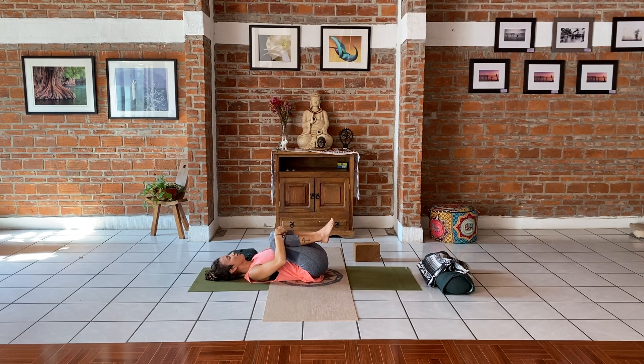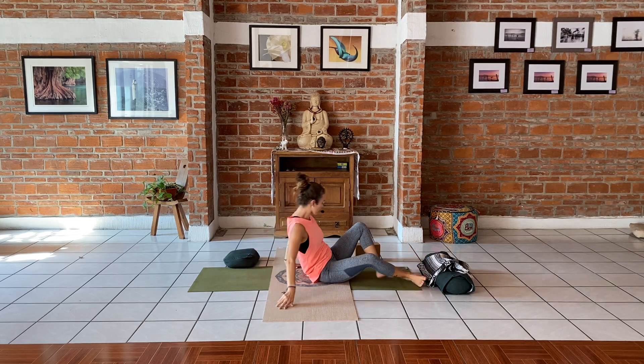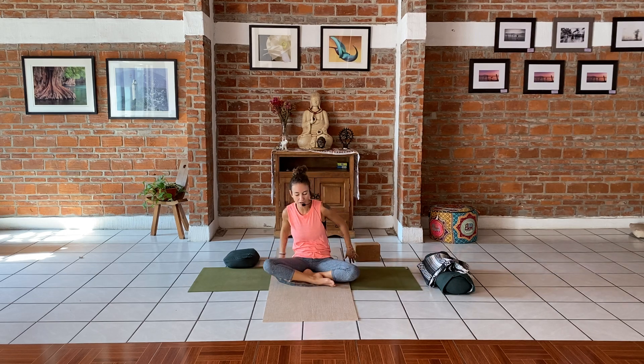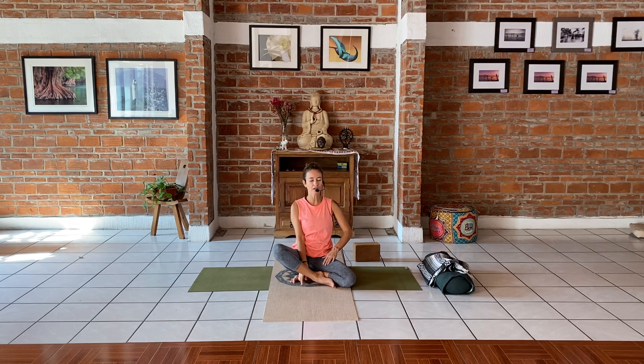We have a few minutes for savasana, so we're going to lie down. Arrange yourself into corpse pose. If the lower back hurts, put a bolster right underneath the knees and relax down to the floor all the way. Please stay down — I'm going to guide your savasana from cross-legged position, but you stay on your back and enjoy. Let the legs be heavy, arms by your sides, chin tucked in a little bit. Work the shoulder blades in toward each other so the chest is open.